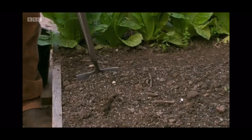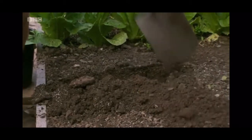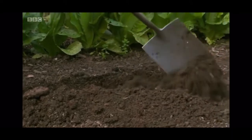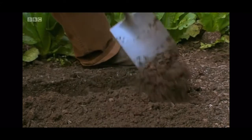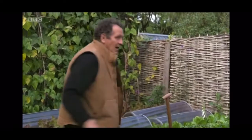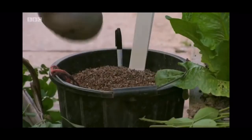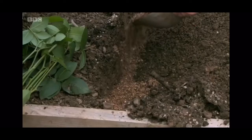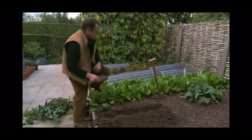Now these have to go into a slit trench. Take a spade, sink it in to its full depth, and just pull the soil back. And now I'm going to add some grit. Sharp sand or normal sand will do fine, but what you're really trying to do is ensure you have really good drainage. Just place a fairly generous amount along the bottom of the trench.